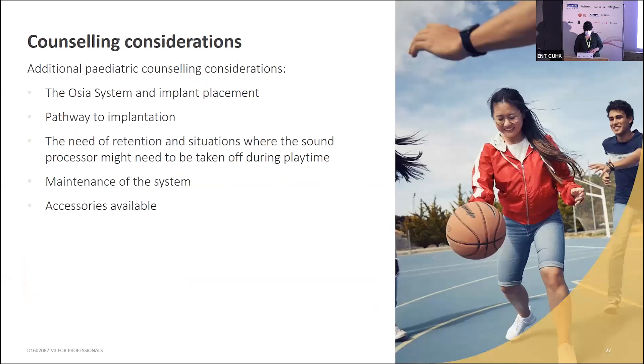For some of these recipients, they might be having further surgeries, so they definitely need to consider where to place the implant — whether to start with a non-surgical solution and then move to a surgical solution, what retention options they may need especially if they're very active, as well as maintaining the system and whether any accessories are needed.